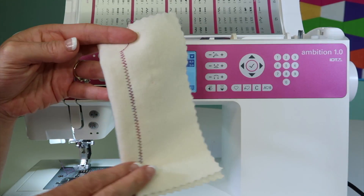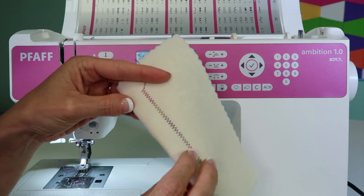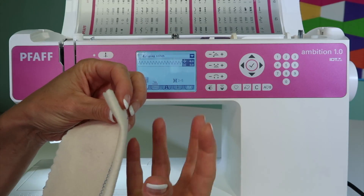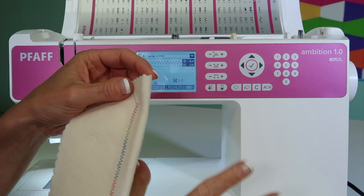If that was not the case, and I wanted to even this out a little bit more, what we're seeing is that the bobbin has become a little tighter and it's pulled that top thread down, which like I said is normal.